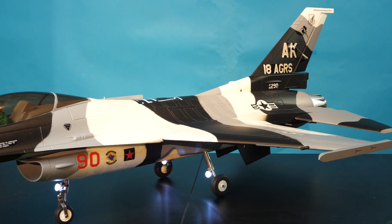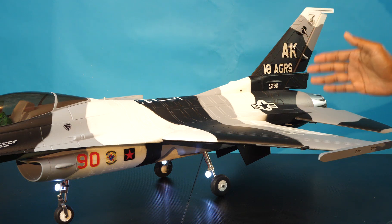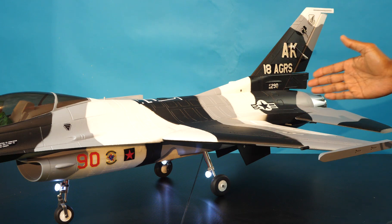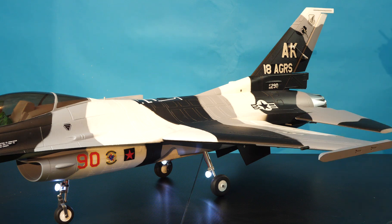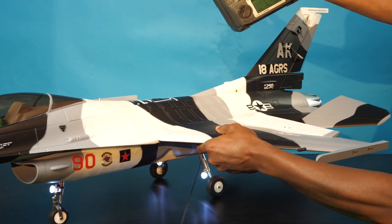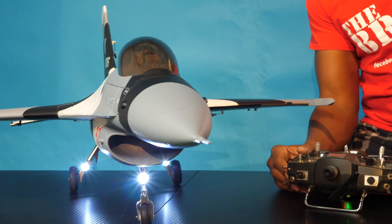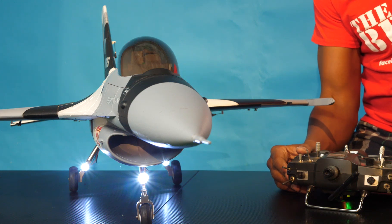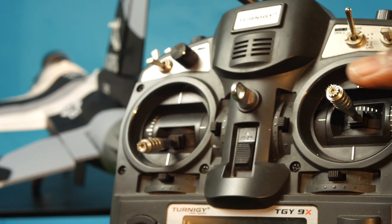Channel 7 is the brake channel, but it combines several functions in one. It reverses the thrust on the motor to provide engine braking, but it also goes full-up elevator and full-up spoilers on the main wing. So if everything works properly, when I flip the trainer switch, all three of those things should happen at once. And it works. The only thing that needs to be adjusted is our elevator channel needs to be reversed.